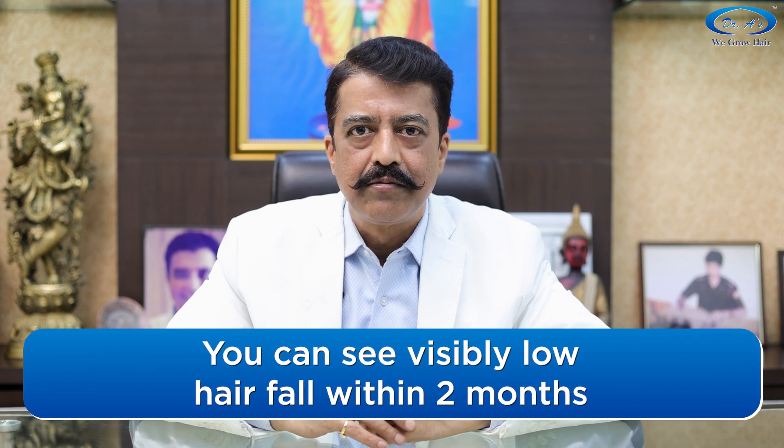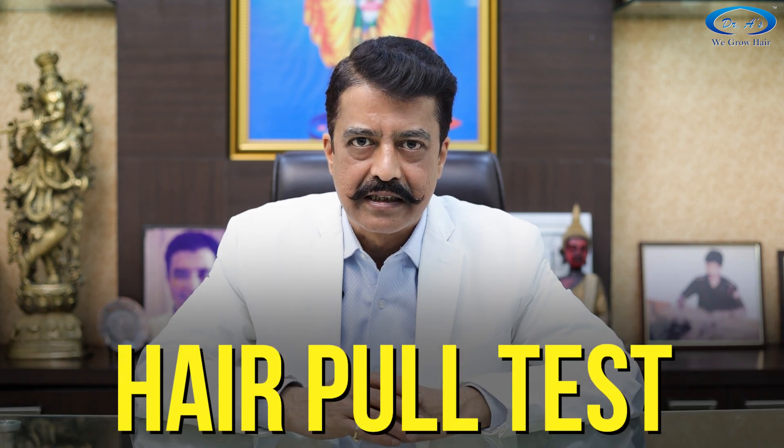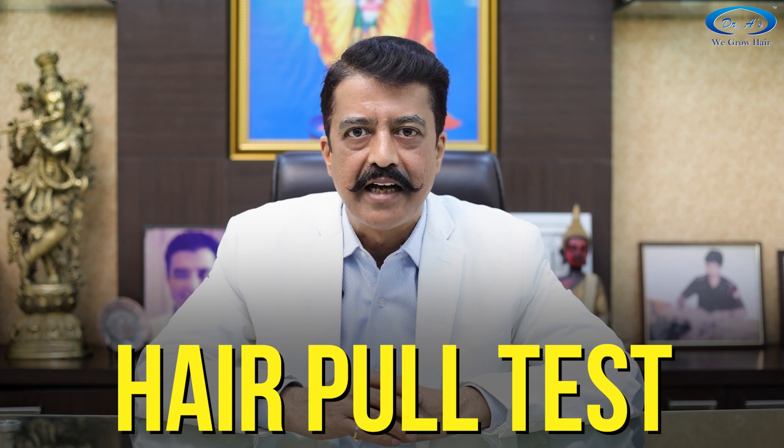Within two months, most patients notice drastically reduced hair fall — some notice almost no hair fall. You can do the hair pull test: pull your hair, and if it is strong, it will not come out in your hands. Take regular pictures and you will see improvement in hair diameter. If you do see improvement, please send your progress pictures as well.